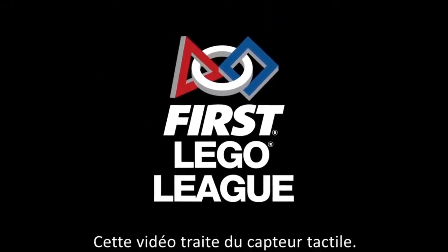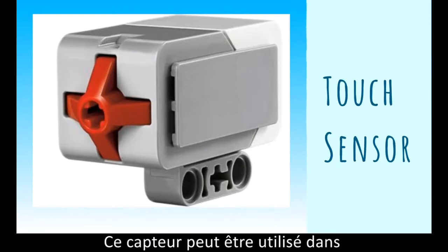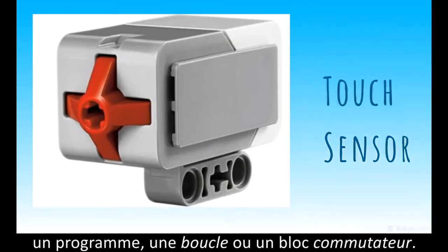This video will cover the basics of a touch sensor, with the sensor used in a basic program, in a loop, and in a switch program.